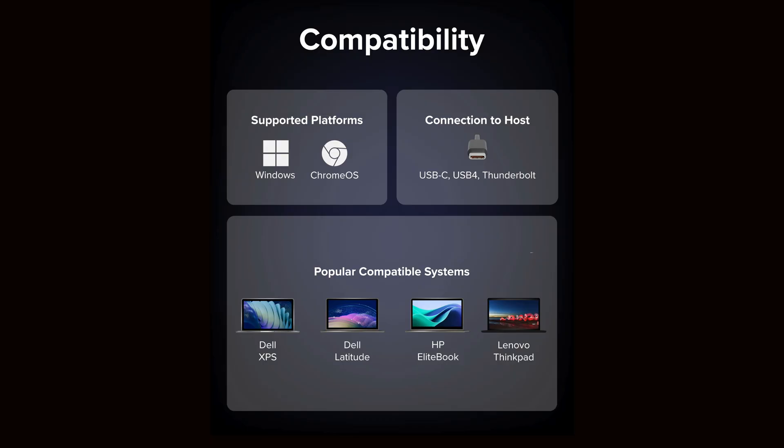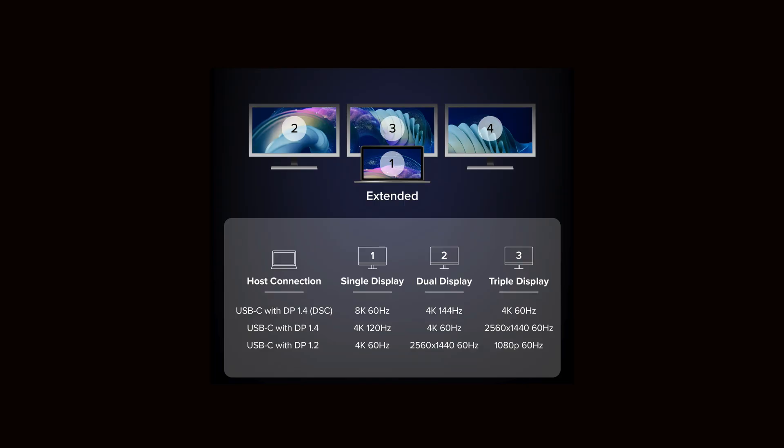And now the fine print. For max resolution, you'll want to add this adapter to a computer running Windows 10 or later, or Chrome OS 100 or newer. And while this adapter is built on DisplayPort 2.1 to ensure it remains future-proof, your computer only needs DP 1.4 with DSC support. This is a multi-stream transport, or MST, adapter, which isn't supported by Mac, so it isn't compatible with Apple products.